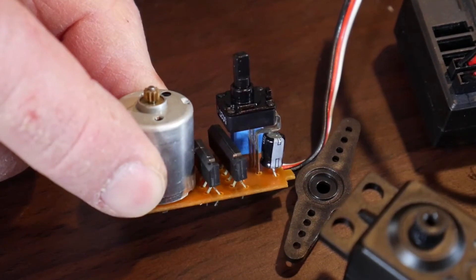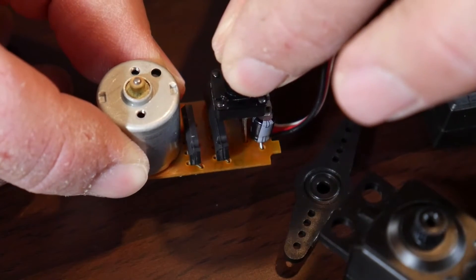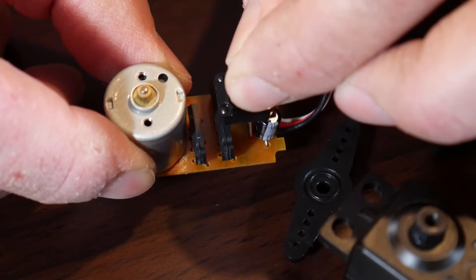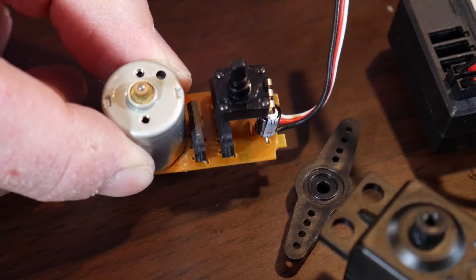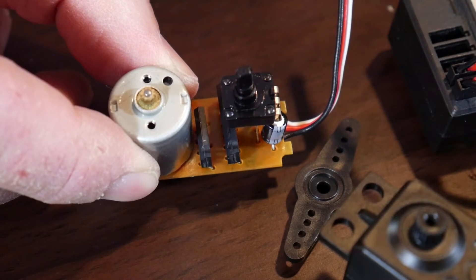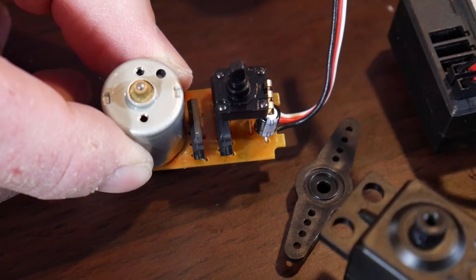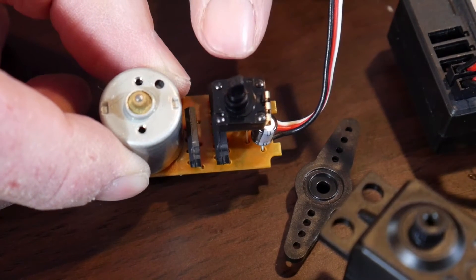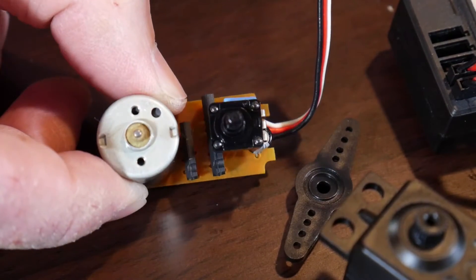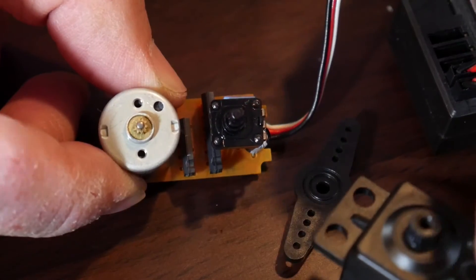This is how a continuous rotation servo would work — basically I would center this to get it exactly halfway, and trim it a little bit as well. Then it just goes in either direction forever. Some people take the potentiometer out entirely and replace it with a voltage divider — two resistors in place of the potentiometer. Other times they just glue it in place at center and maybe cut the top off so it doesn't engage with the gears.